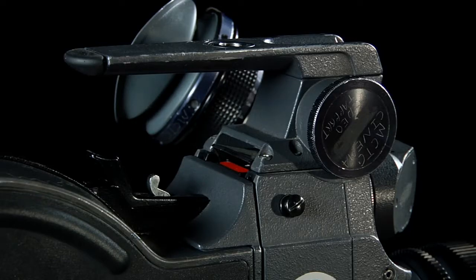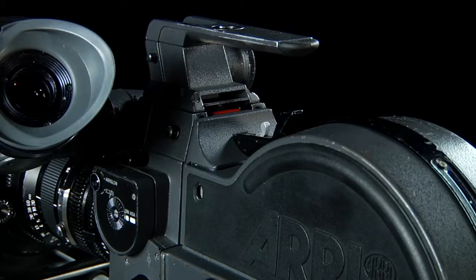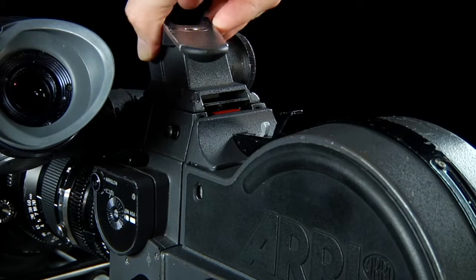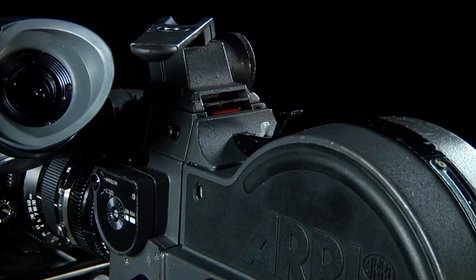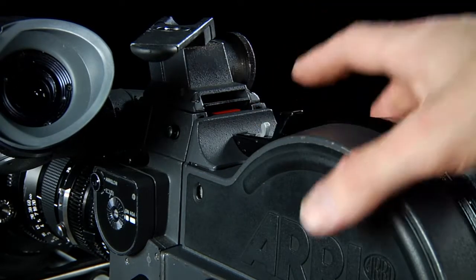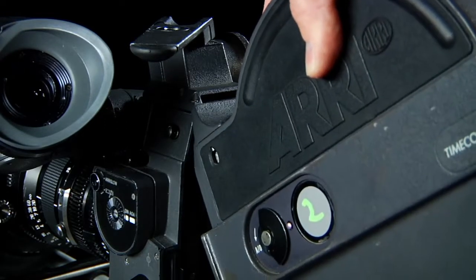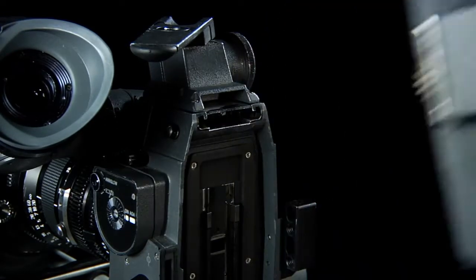This is the port for the video assist module. The camera will run with or without the video assist module, but I have to make sure that the body is capped to prevent any light leakage. To remove the magazine on the SR3, I have to move the longer handle out of the way by pressing this button, swinging it out of the way, pulling the battery module back, releasing the lock, pressing the button to disengage the lock.